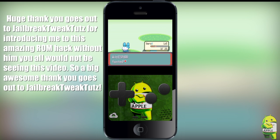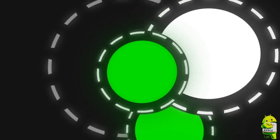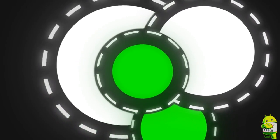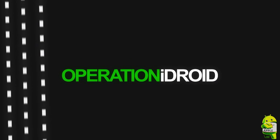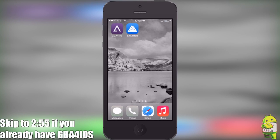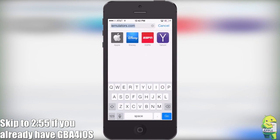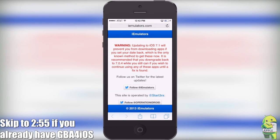If you want to learn how to get this, stick around. First of all, you're going to need GBA for iOS, and I'm going to be showing you how to get this. If you already have it, then skip ahead to where it says on screen, or follow the timestamp in the description. You're going to have to go onto the iEmulators website, run by myself and the starters.